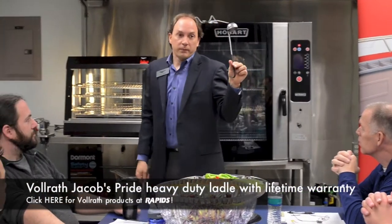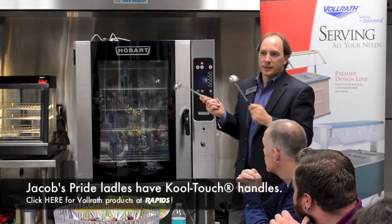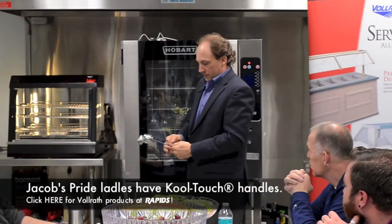This label from ours is a Jacob's Pride. Why would they buy one versus the other? Cool touch handles?